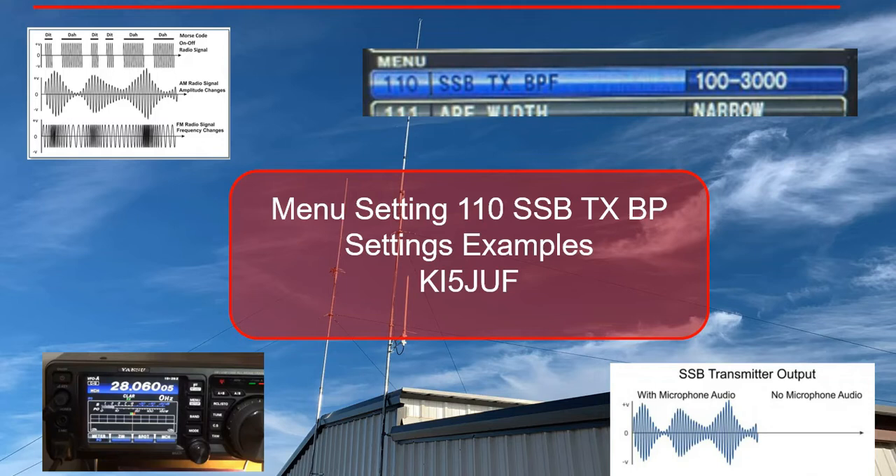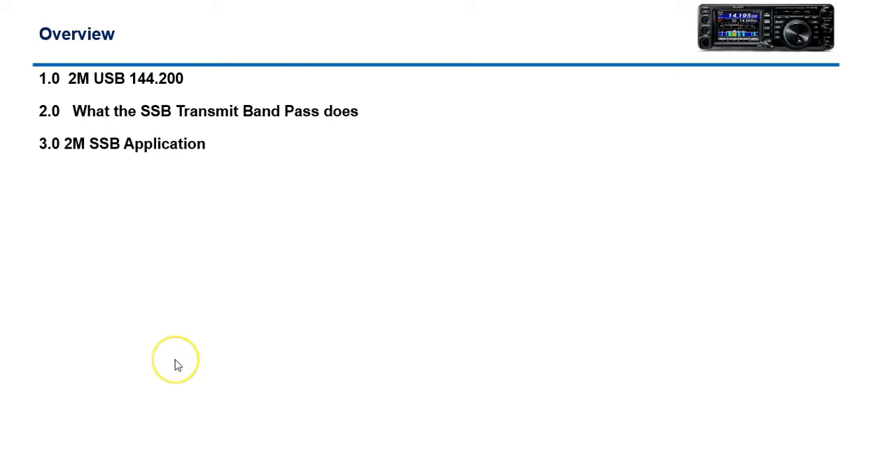The FT991A has a feature called SSB Transmit BP, which is the transmit bandpass. What I want to explain is what this setting does — it adjusts your narrow versus wider bandpass, which equates to better voice quality and so forth. We'll talk about upper sideband, what the sideband transmit bandpass does, and a typical 2-meter SSB application.